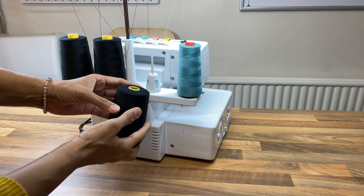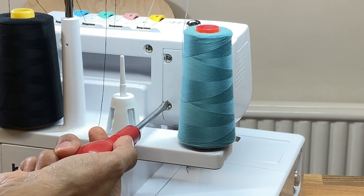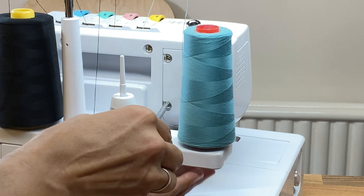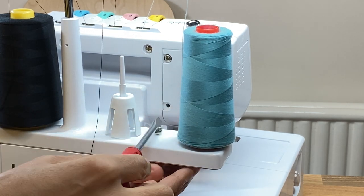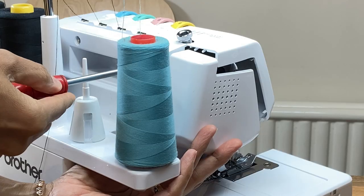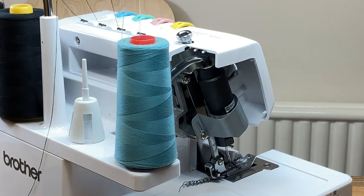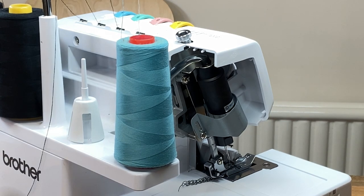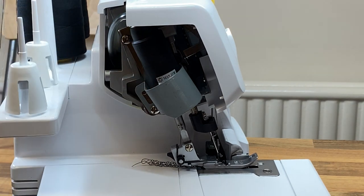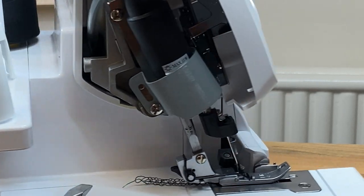Allow the thread to unwind so I don't need to unthread the machine. The screws here — I'll be ready to catch them because they're very shallow. So we've got this shade here; you need to make sure you've moved it.